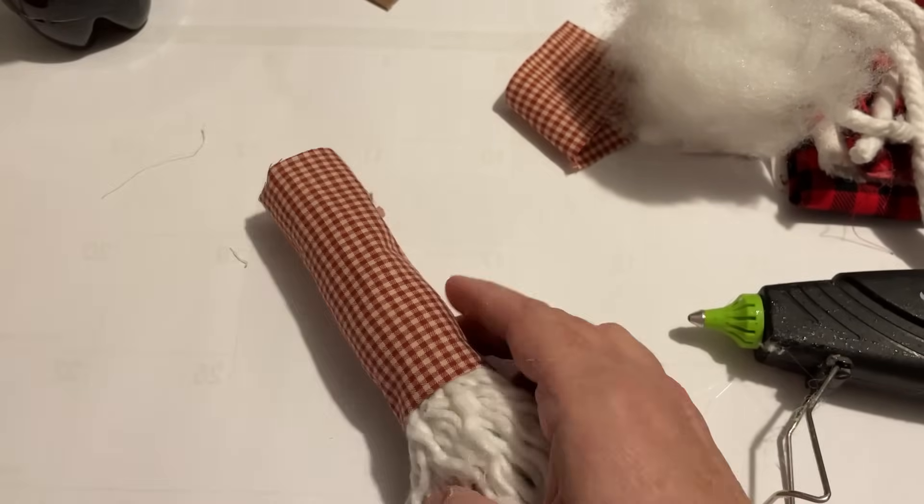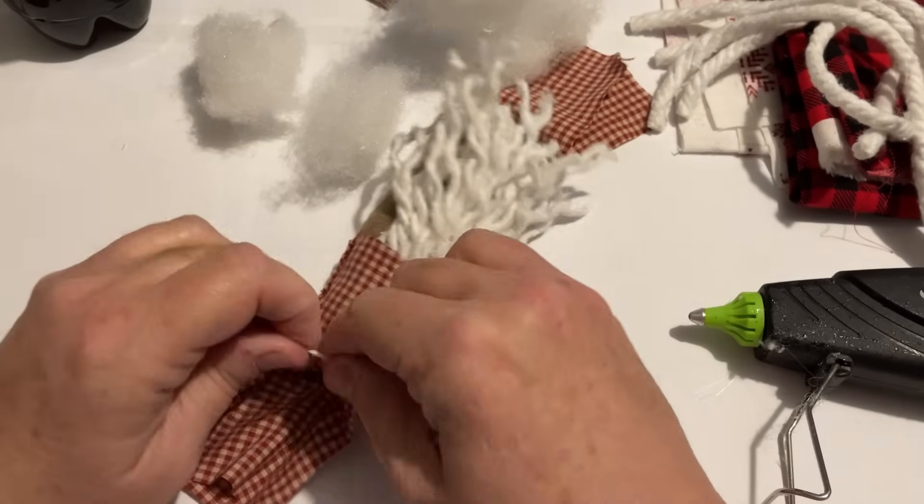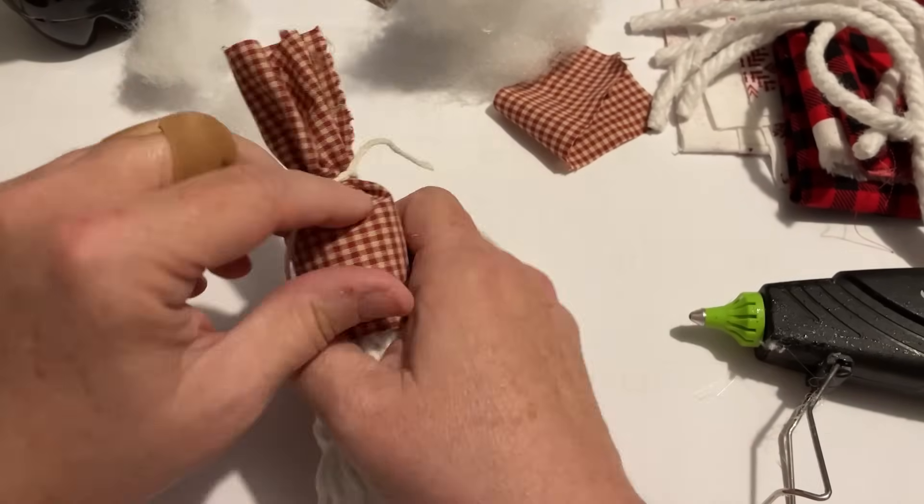I just put a little bit of fiber fill in there just to give it a little height — you wouldn't have to if you didn't want to. Then just pulling that together and tying it off.